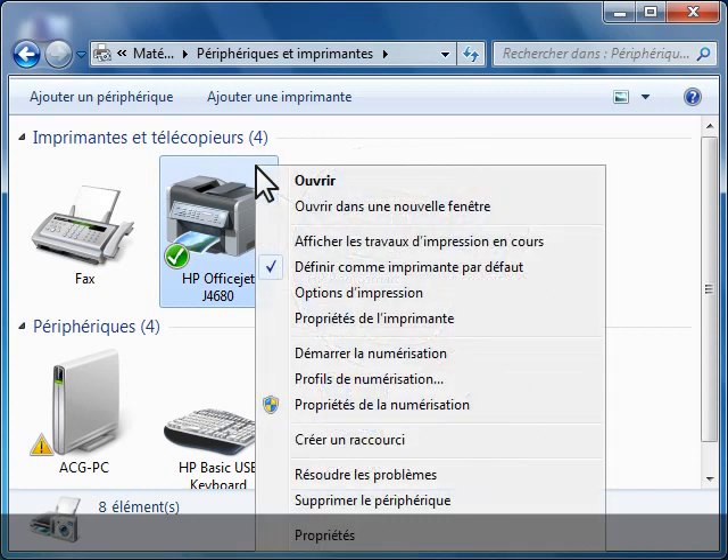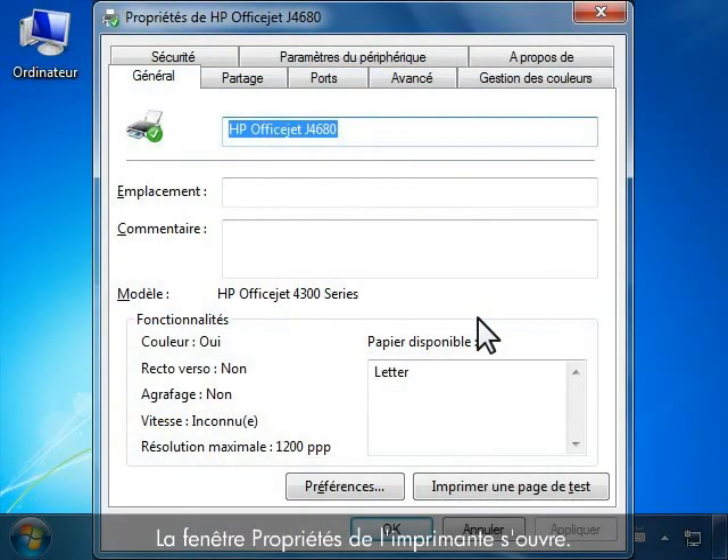Right-click the icon for your product and then click Printer Properties. The Printer Properties window opens. Click the Ports tab.